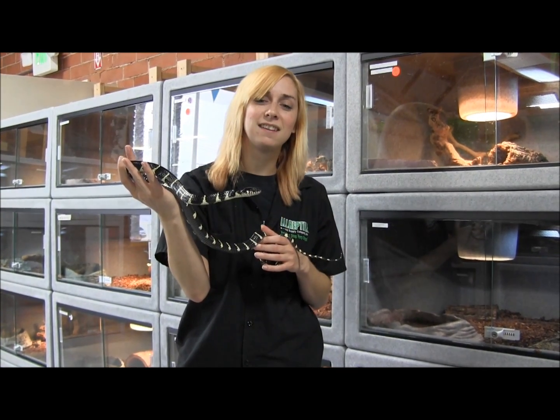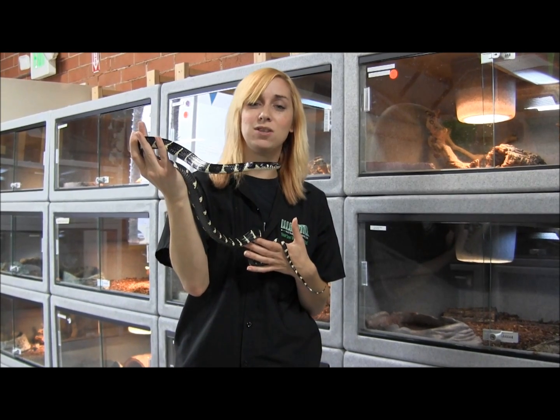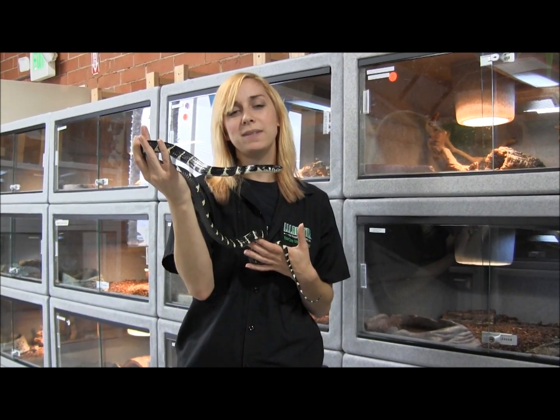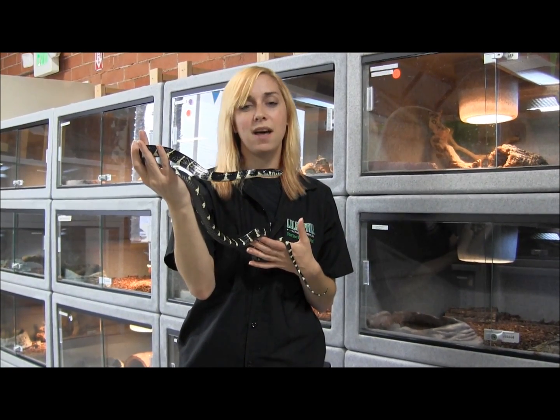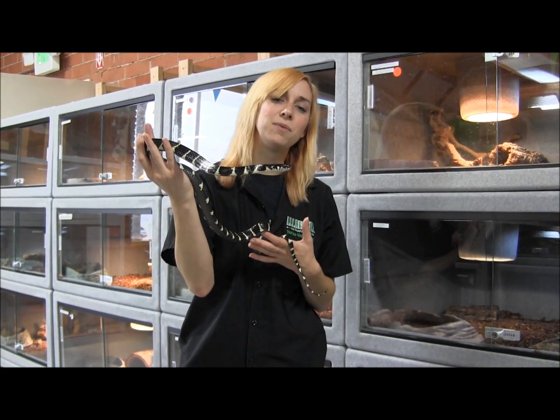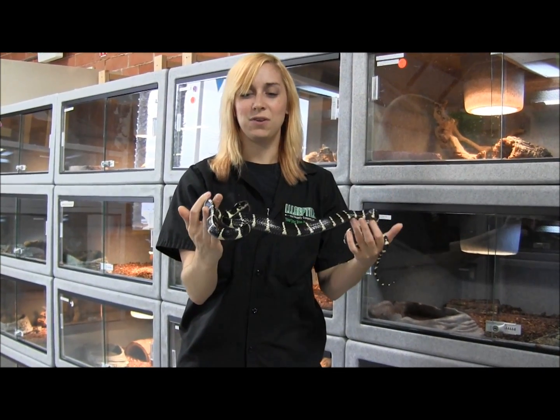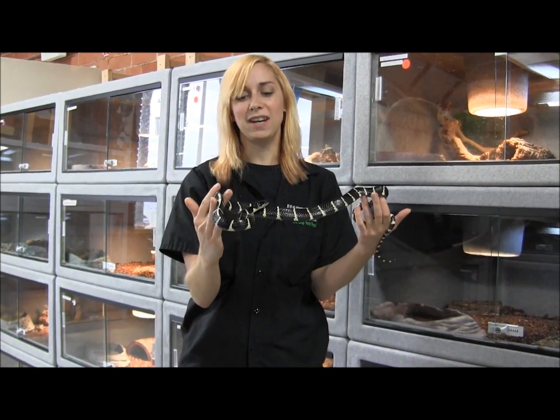So they get pretty substantial in size. If you're interested in ordering one of these really awesome black and white Malaysian mangrove snakes, you can visit our website at www.llllreptile.com where we have these and all of our available animals listed. That's our Malaysian black and white mangrove snake — make sure you visit the website and check it out.